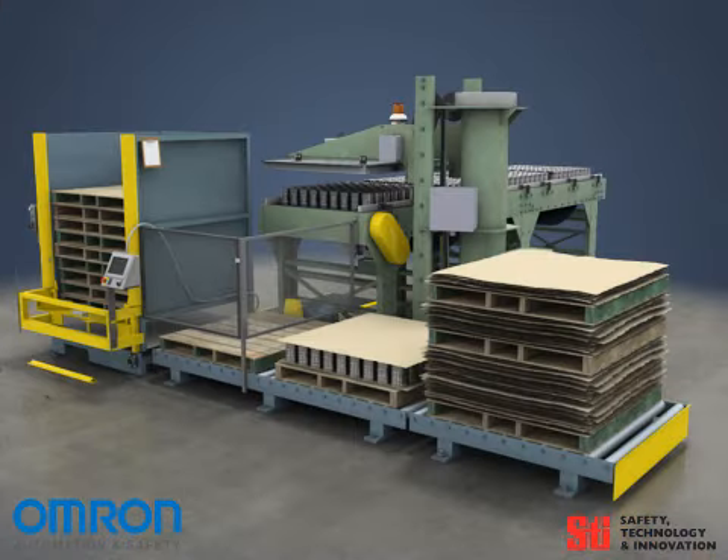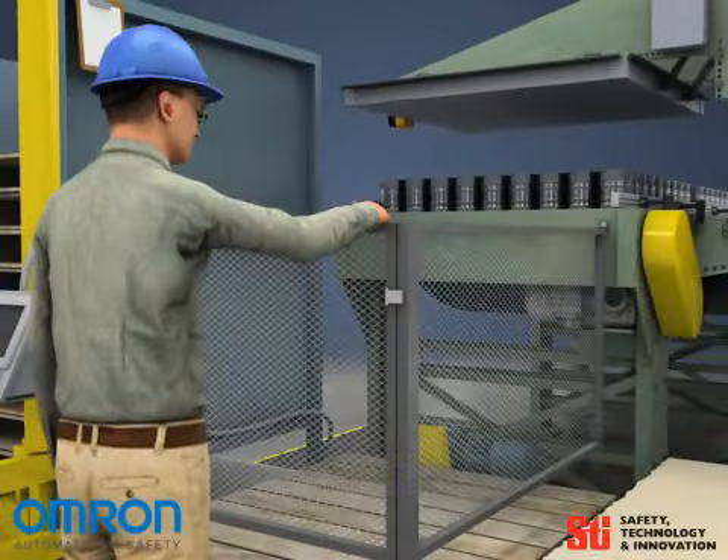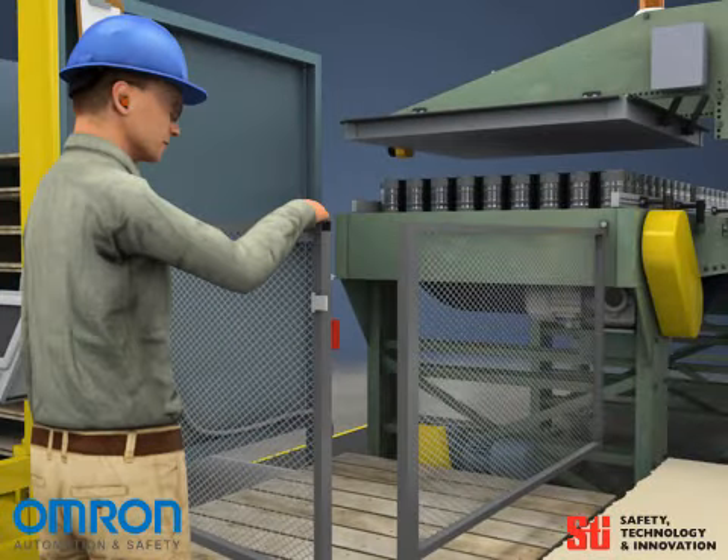Another method of protection available is the gate safety interlock. A switch on the cage is interlocked to the machine operation. If the door is opened, all motion within the machine is stopped, preventing a possible injury.